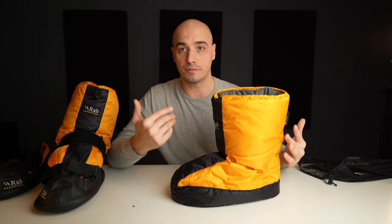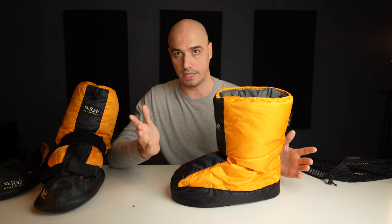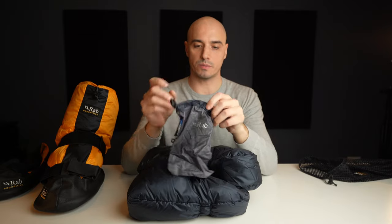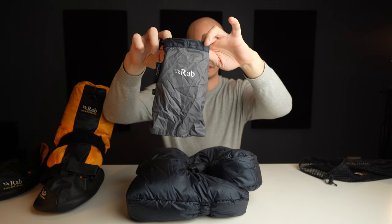I do actually have one alternative with me — I'll show you that in a moment. But the number of alternatives for me is limited by my shoe size. If you have a smaller shoe size, there are some options from NatureHike and alike. These are quite similar — this is just a small version, also from RAB. These are made to wear inside your tent or sleeping bag, not for outside. They do not come with the outside slipper, which makes them a lot lighter. They also come with a small stuff sack.